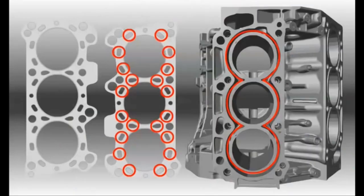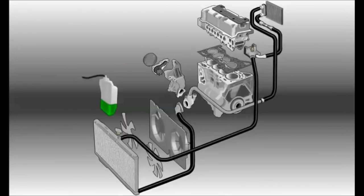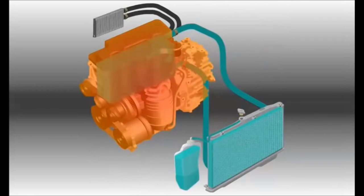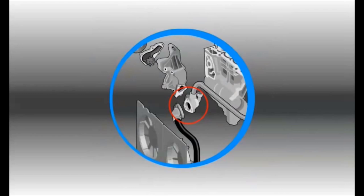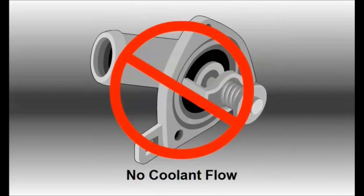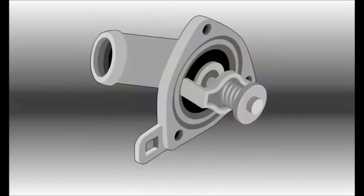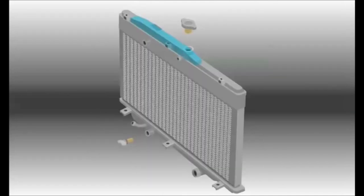The head gasket includes passages for coolant to flow from the water jacket into the head passages. The cooling system typically includes several additional engine-mounted components. To control temperature in the water jacket, a housing containing a thermostat controls coolant flow between the engine and the radiator. The thermostat is a temperature-controlled valve. When the engine is cool, the thermostat stays closed to prevent coolant flow. As the engine warms up, the thermostat opens to allow coolant flow and controls flow to maintain a target temperature.